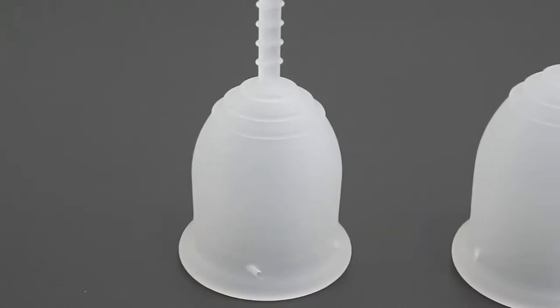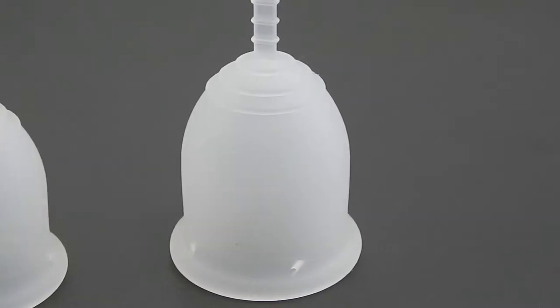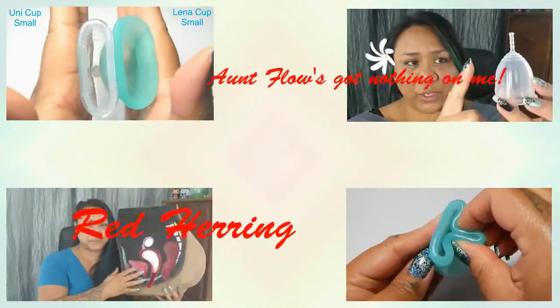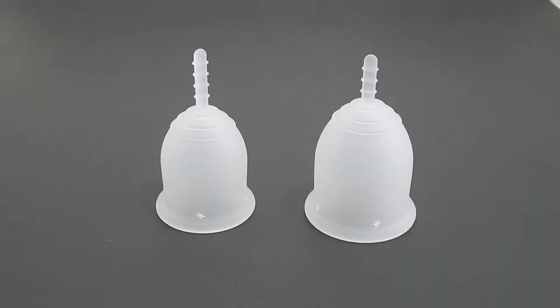This is a squish comparison between the Lennacup Sensitive in a small and a size large. Hello everyone, it's Red Herring. I hope you're having a great day. This is a requested comparison by Red Cat Sound 23 — thank you for sending in your request.